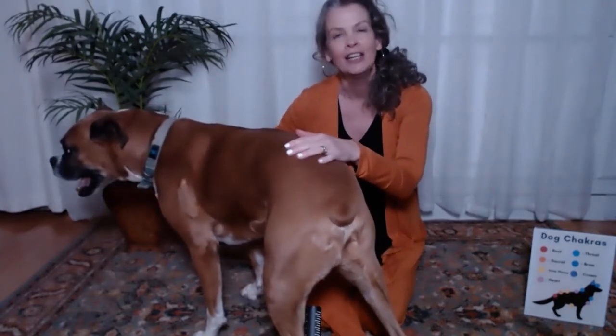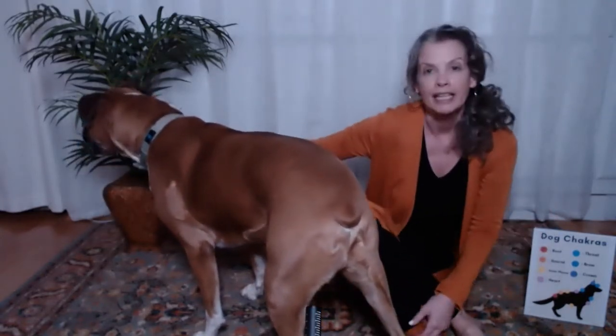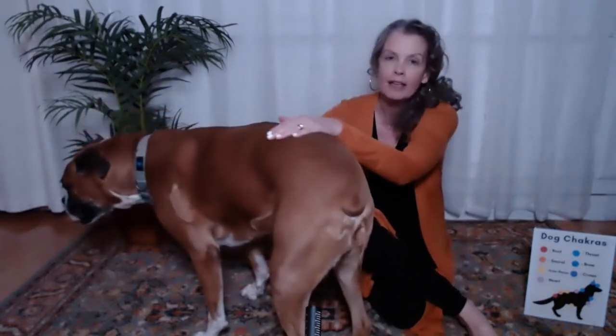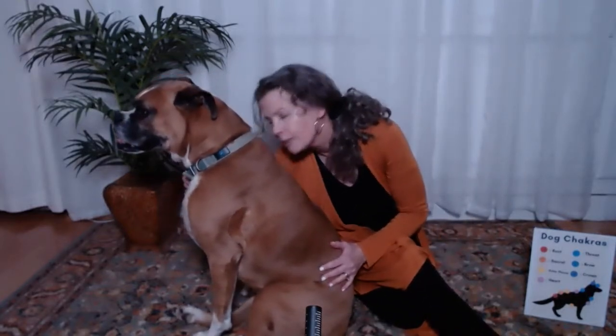Welcome to the third in our series of Sound Healing Made Easy with Vocal Toning. Today I'm going to introduce you to my dog Casey, and we're going to do some sound healing for your pet. Casey's a boxer — he's one of two. I have another boxer, Bella, who's a brindle. Casey is eight; they both came from the same litter. So we're going to do a little bit of vocal toning for our pet.